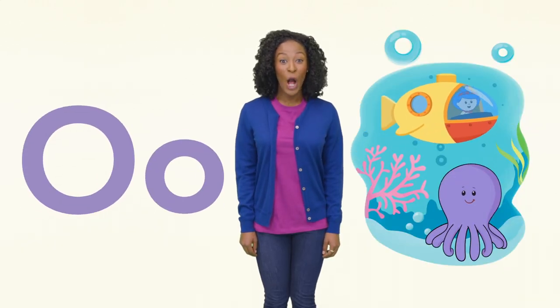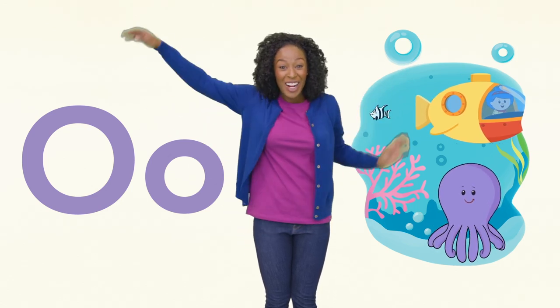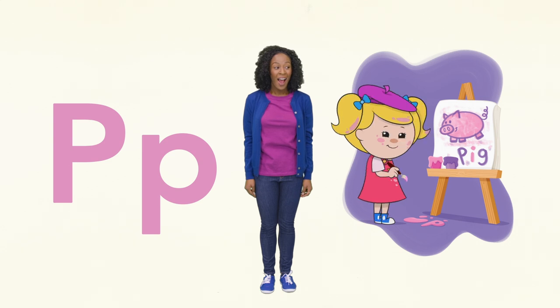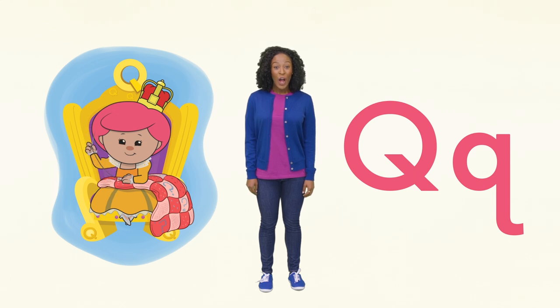O is for ocean, orange, and octopus. Can you wave your arms like an octopus? P is for paint and pink. What a pretty pig! Next is Q for queen and quilt. Do you see the uppercase Q above Bo Peep's crown? You found it!